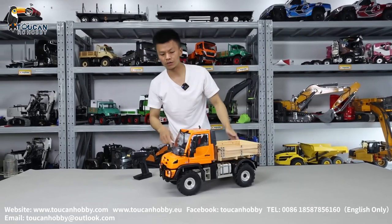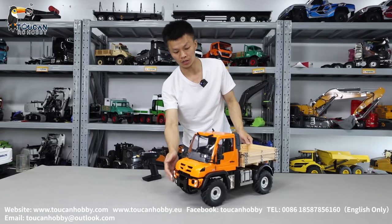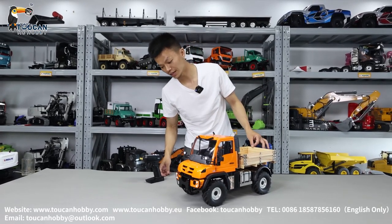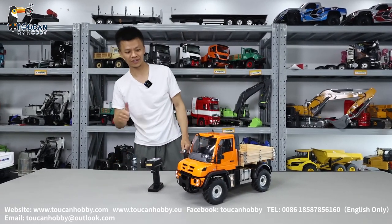So this one — net weight 5 kg, with a light system and two-speed gearbox. Also can add a sound system if you prefer. Thank you. That's the Unimwok from MD Model. See you again.